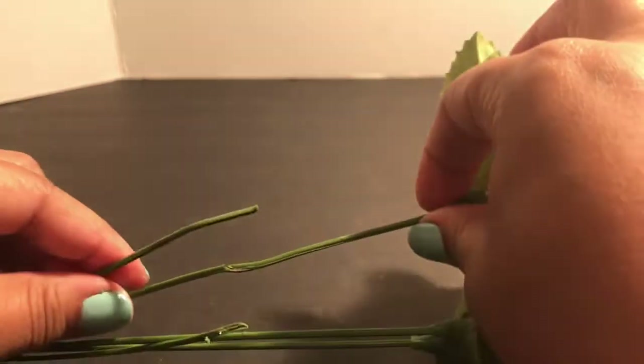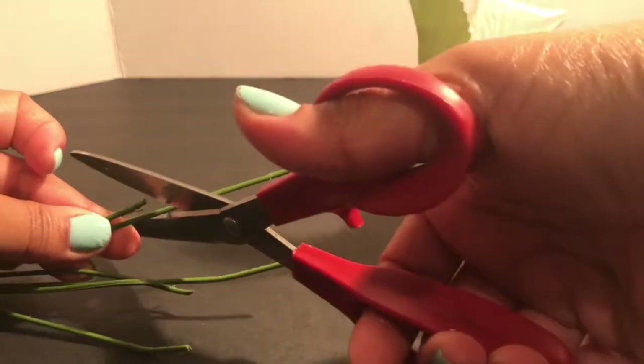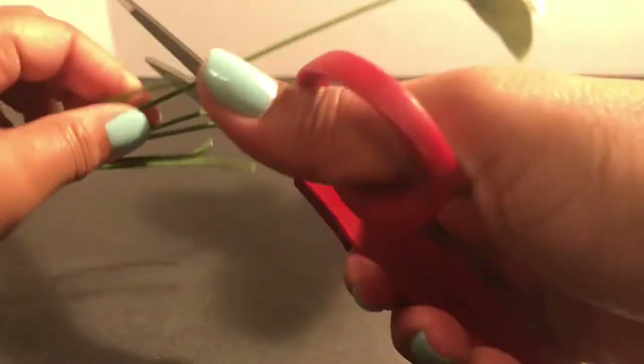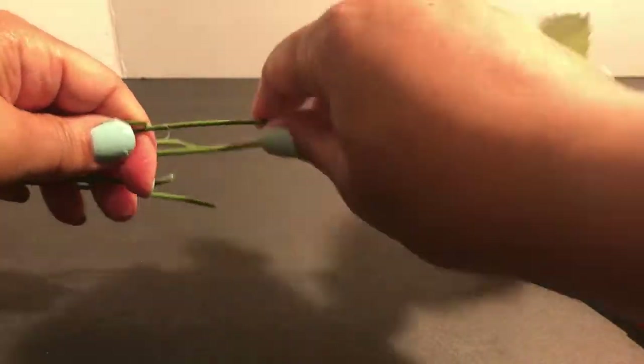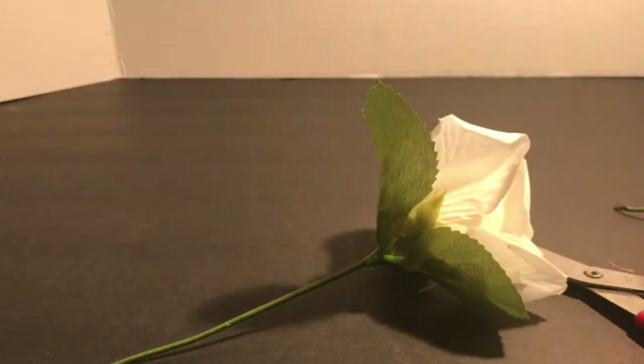Here's an example of what I was talking about. You pull the stem up to where you want it, cut around with the scissors making a little indentation, then bend it and it comes right off — and there's your flower.